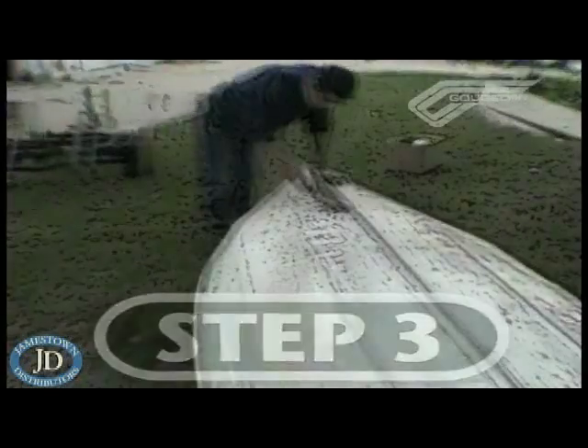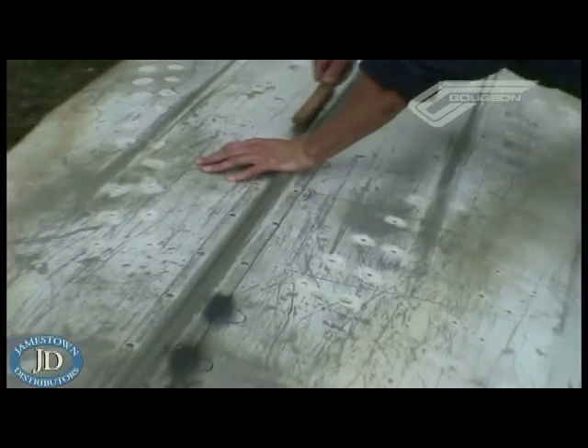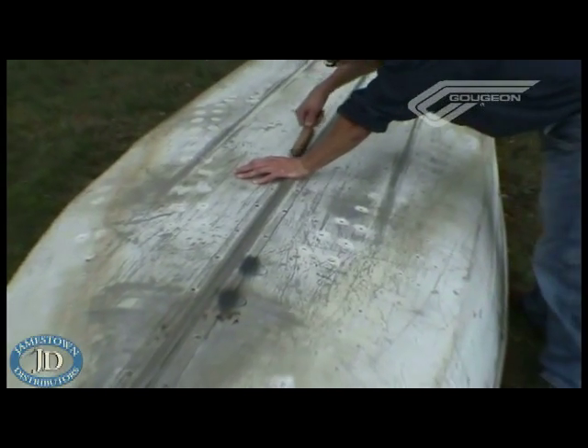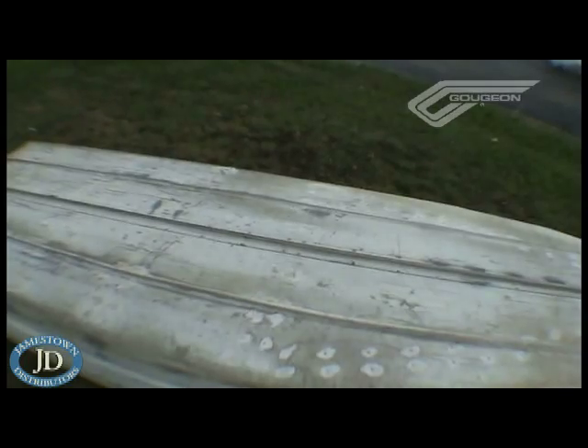Rather than crawling around on the ground on my back, I decided to flip the boat over for easier access to the bottom. This step involves surface prep around all leaking rivets with a wire brush, just to remove any loose material and to give some good scratches for the G-Flex to bond to.